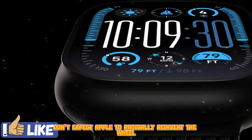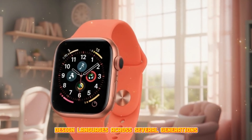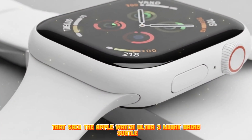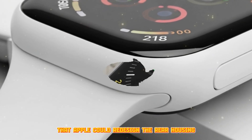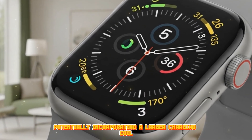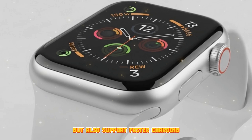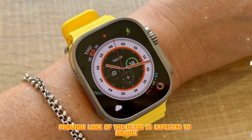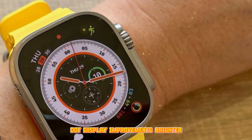When it comes to design, don't expect Apple to radically reinvent the wheel. Apple is known for retaining design languages across several generations before making major aesthetic overhauls. That said, the Apple Watch Ultra 3 might bring subtle but meaningful refinements, especially around the back chassis. Rumors suggest Apple could redesign the rear housing to closely resemble the Apple Watch Series 10 rear panel, potentially incorporating a larger charging coil and integrated antenna, which would support faster charging and improved connectivity.